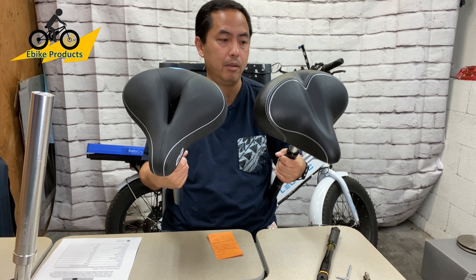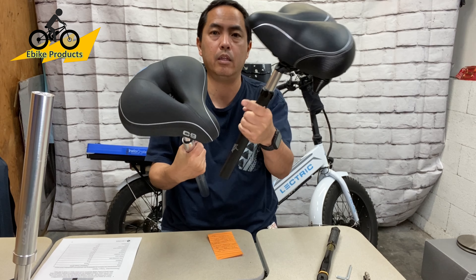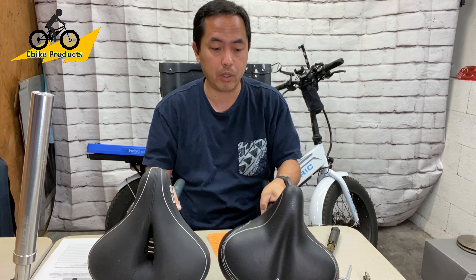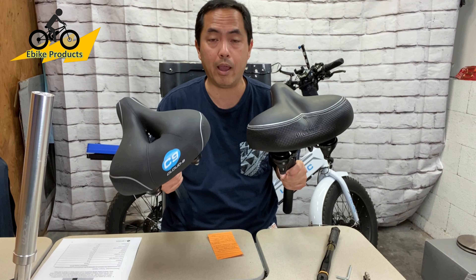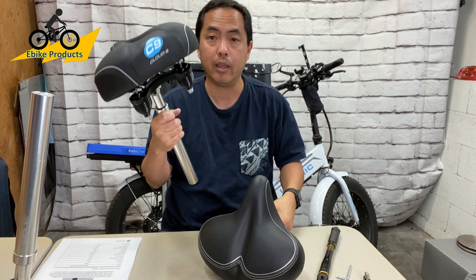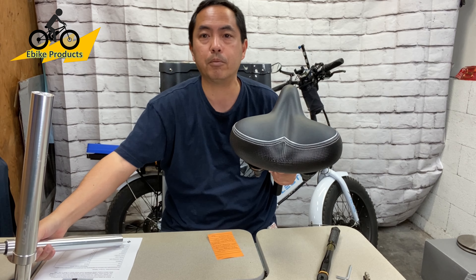Both seats have positives and negatives. Weight is one factor, the front-end distance is another, and Cloud9 may be better quality based on reviews I've read. They both run at about four and a half stars, so it's a toss-up. Do your due diligence. Both seats are actually hard to come by and run out quite often — I couldn't get a Bikeroo the first time, which is why I ended up with a Cloud9. Then Prime Day came around and it was on sale. Look for coupons on Amazon and watch for deals. That concludes this comparison of the Bikeroo versus Cloud9.